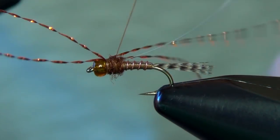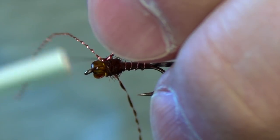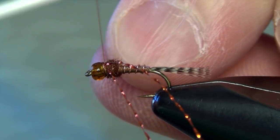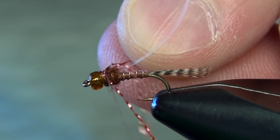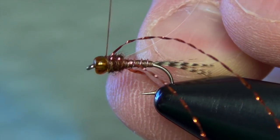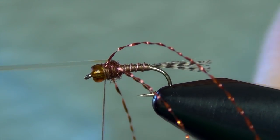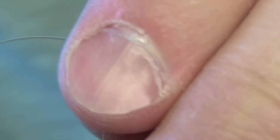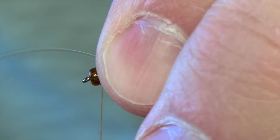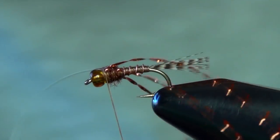Basically I'm just going to tie these in with an X pattern right up here at the head of the hook — just a couple of well-placed X wraps is all it really takes. Then I'm going to take my tinsel, pull it forward, kind of pull those legs back as well, and capture that tinsel with just two real tight wraps.